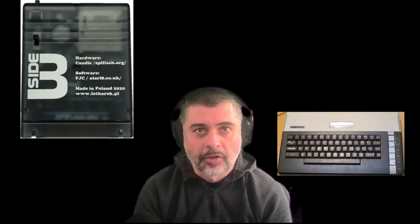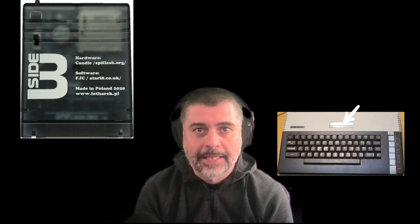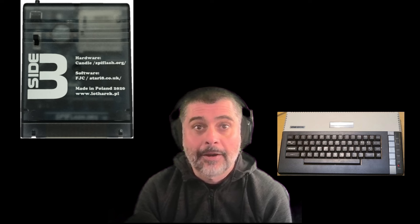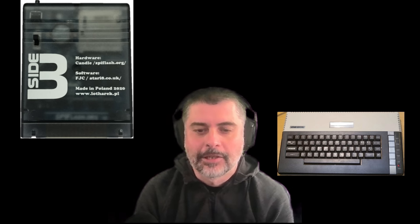The next device I stumbled across and acquired was the Side 3 cartridge, developed by somebody called Candle Sin, with more recent software updates developed by FlashJazzCat. The Side 3 uses the Atari's cartridge port and an SD card to load software from. Its navigation is via a menu system that loads on the Atari itself. The device supports loading of XEX executable files, cartridge ROM image files, and ATR disk images. It additionally has functionality allowing it to work in tandem with the Ultimate One Megabyte upgrade for the Atari, allowing mounting of virtual hard drives emulating the parallel bus interface.